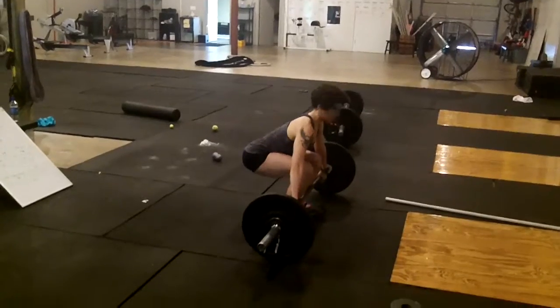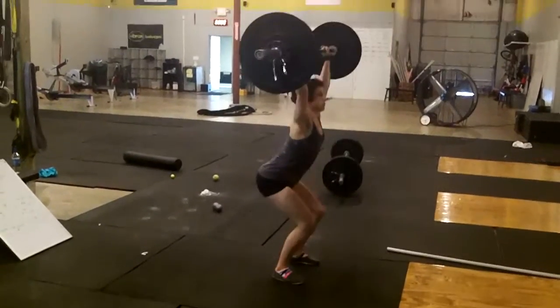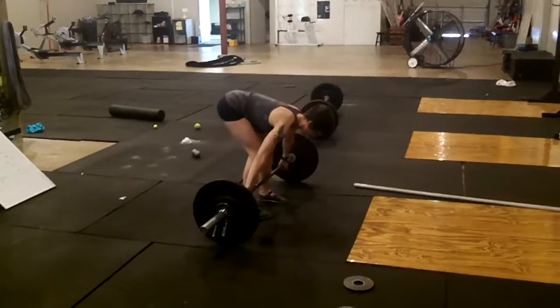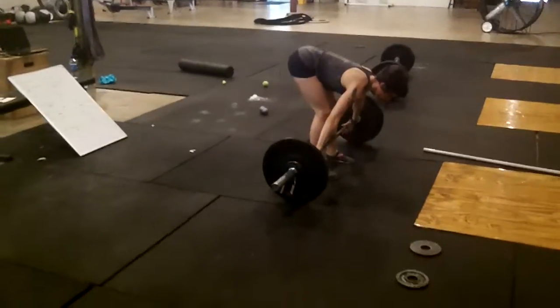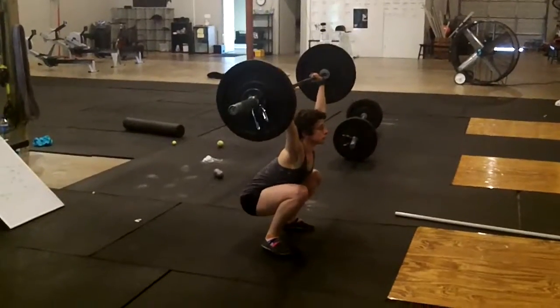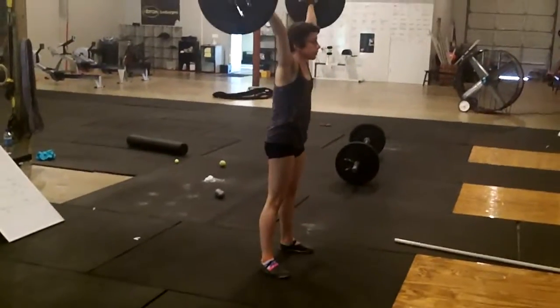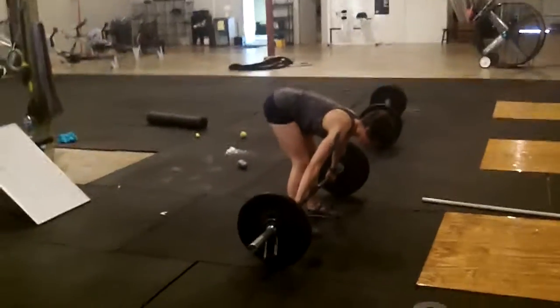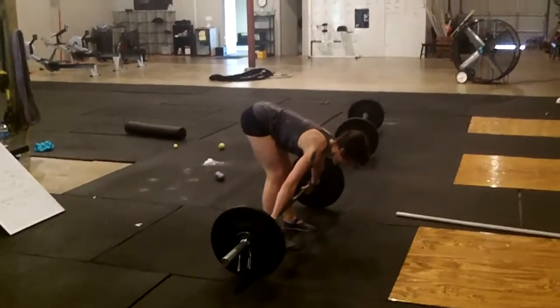A power snatch just means essentially you're catching the bar a quarter high. Power or full snatch — or squat snatch — which, if you read anything from the Olympic weightlifting coaches, they say it's redundant to say squat snatch, because a snatch is a squat snatch.